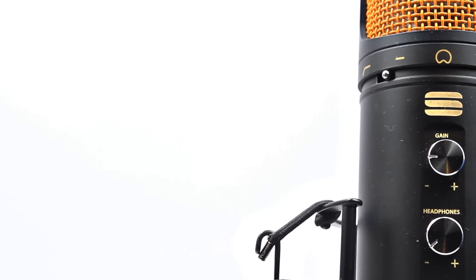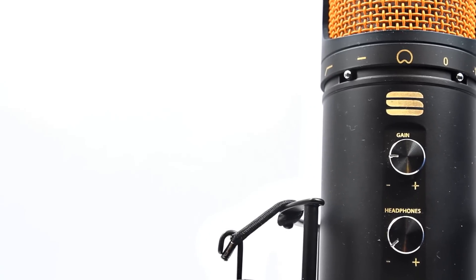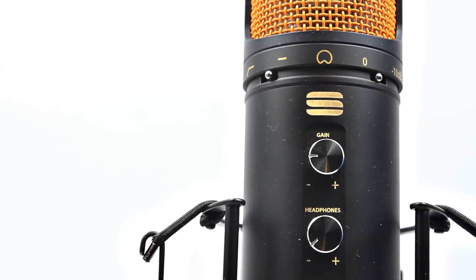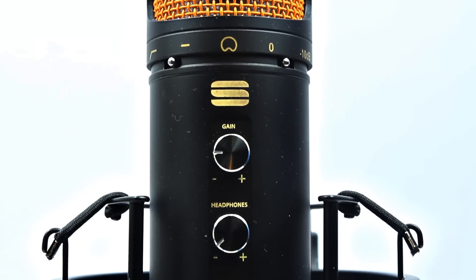Taking a closer look at the microphone itself, on the front we can see the gain control and headphone control, allowing you to independently adjust for your personal setup. For commentary creators, placing the microphone closer with lower gain helps minimize background noise and ensures clear audio — especially important for longer videos where you wouldn't want to edit out background noise throughout.